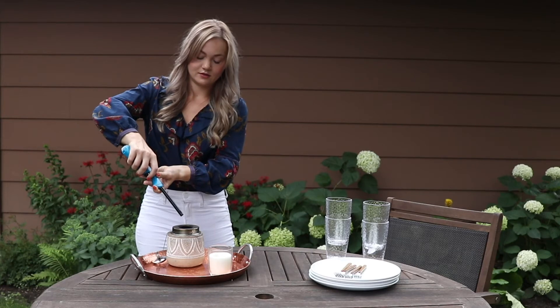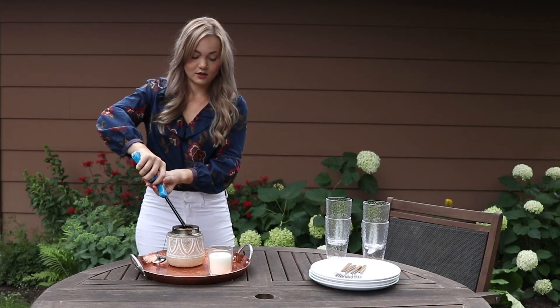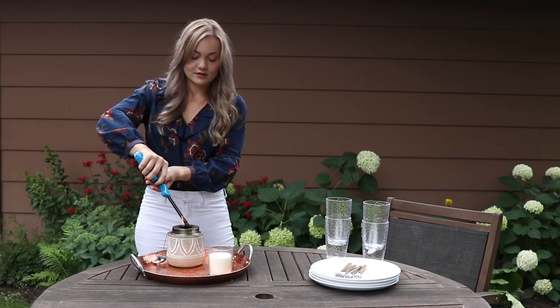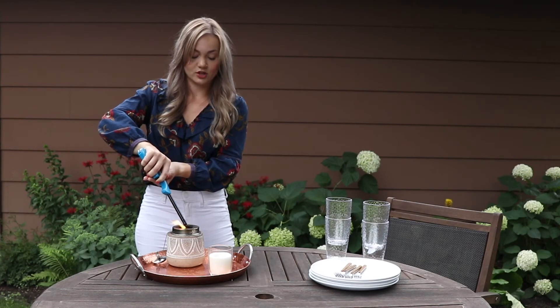Just click your lighter and hold it over the wick. Once you start to see some flame, with this type of wick we do recommend that you keep the lighter over it for a little bit longer to ensure that the entire wick is catching, instead of just a portion of it — because it will blow out if only a portion has caught.